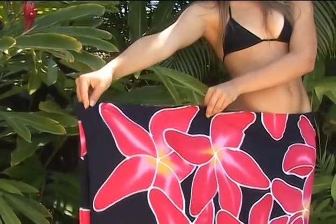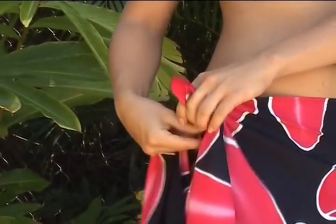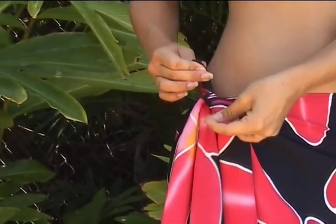This tie is perfect for the short pareo too. We think the short length looks best when tied to the side.